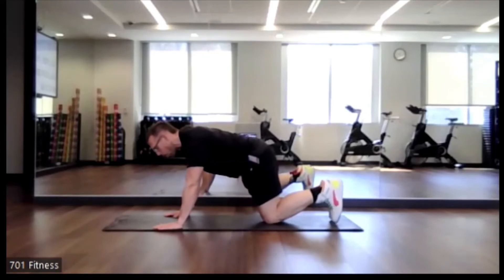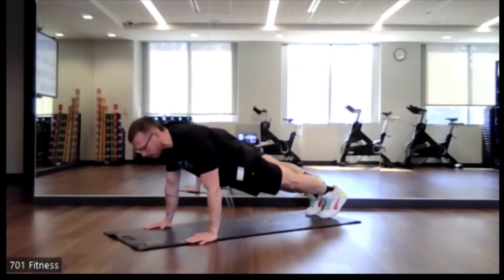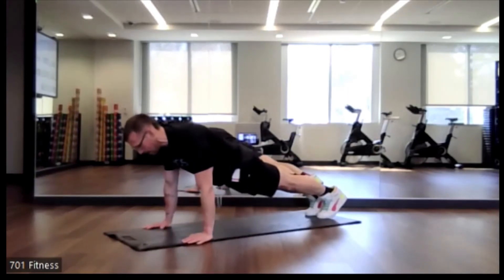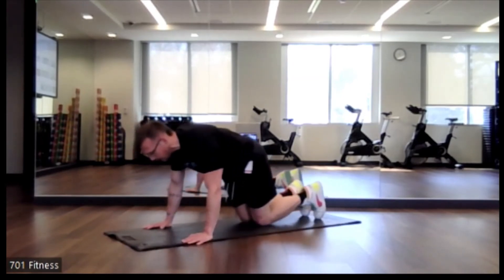You could be on your hands or your elbows if you so choose. Just a regular pillar bridge. Keeping shoulder or hip to either knees if your knees are on the ground, or if you're on your feet. Keeping that belly button drawn in towards the spine. My hands are directly underneath my shoulders. Keeping that core engaged.